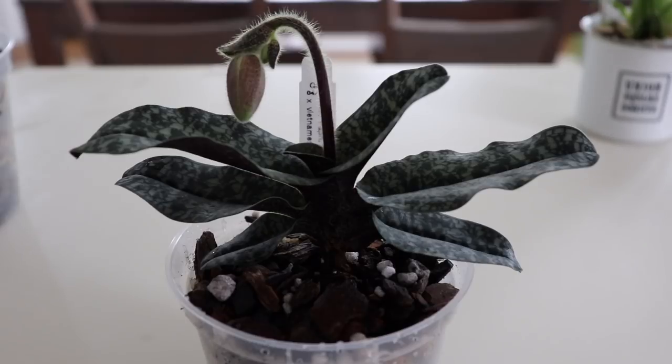Hey guys, welcome back to my channel. As I promised, I'm going to show you the orchids that I picked up from Limeman Greenhouses in Waltham, Massachusetts. They had an orchid show about a week ago, and I picked up six of their orchids that they had shipped in from Hawaii.